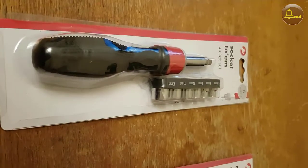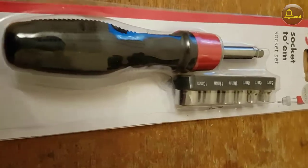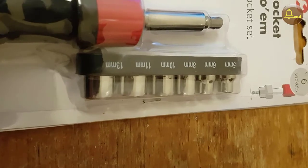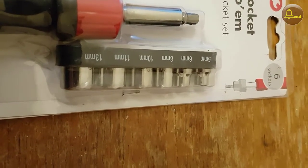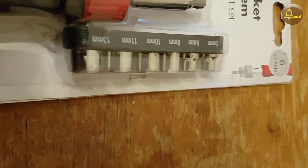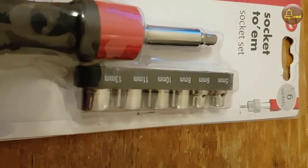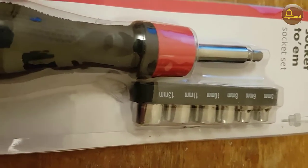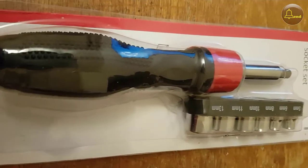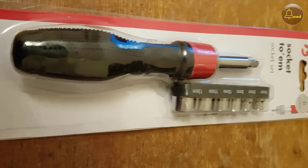Socket to him! The socket set from Poundland — six sockets, a reasonable amount, varying sizes, quite useful. Cheap at the price for a pound, worth taking a gamble, I thought, worth taking a go and having a look. So I bought one of each while I was there.